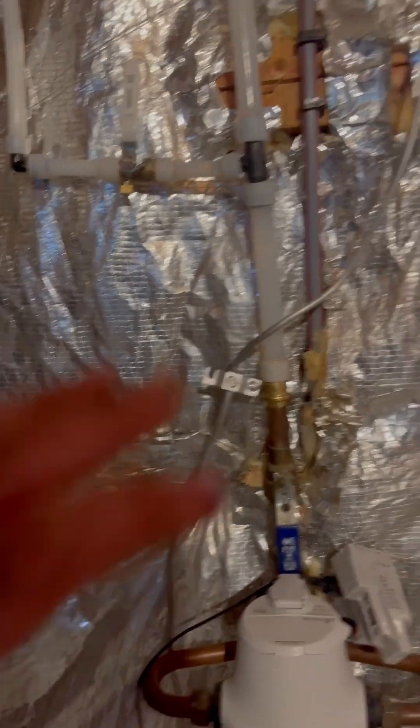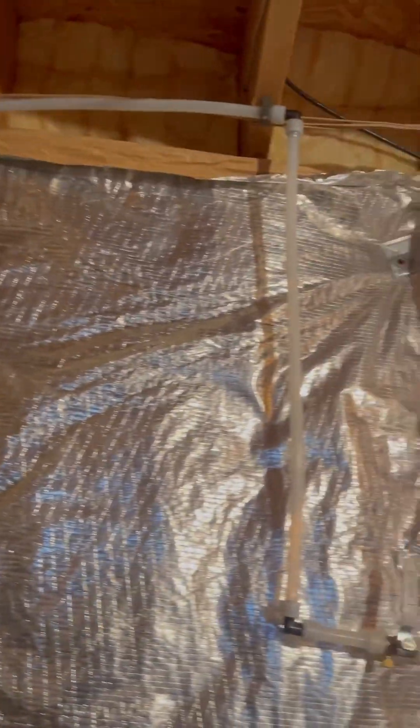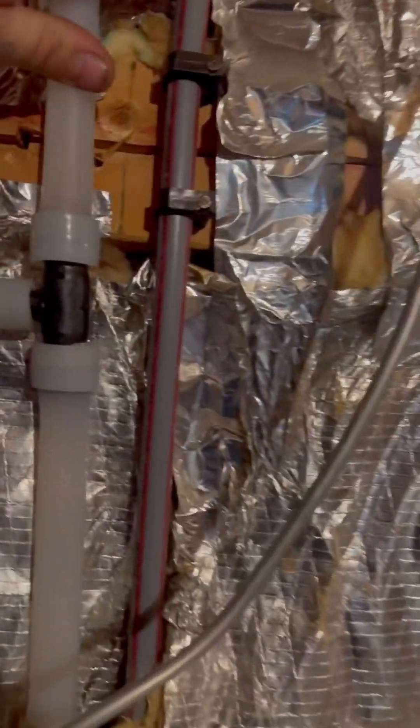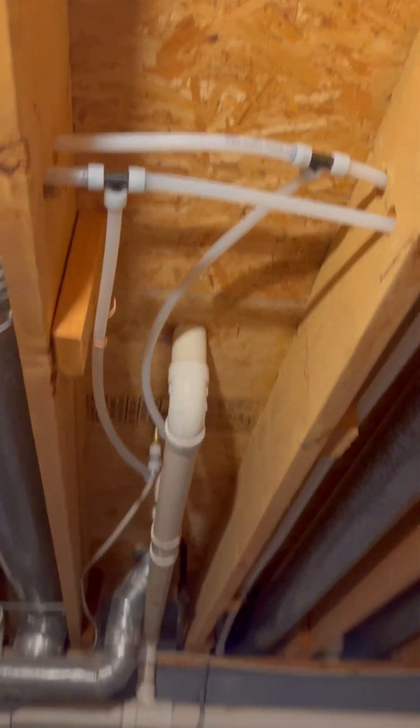I didn't really record anything of us putting it in because I typically like to get jobs done in one day. This one took an extra morning because of those PEX fittings we didn't have. But we went straight from the main — I'm actually gonna strap that down real quick — all the way up. This is all done; these are the little branch lines.